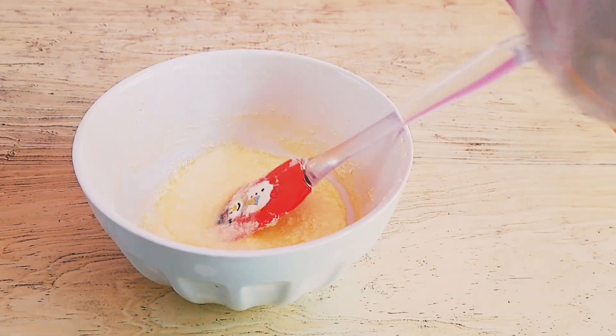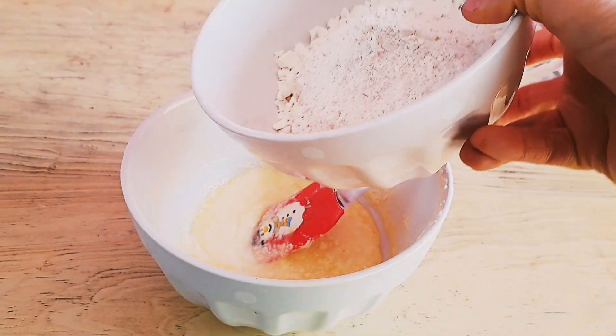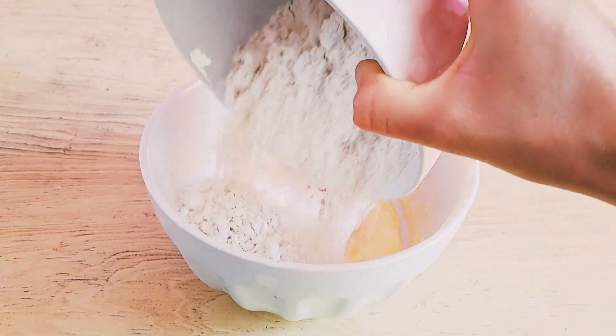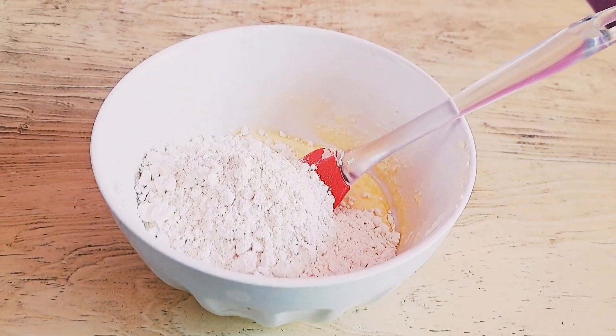Esta mantequilla la llevé al horno de microondas para que quede suave. Recuerden comprar una buena mantequilla de muy buena calidad porque esto va a ser la diferencia en el producto final.